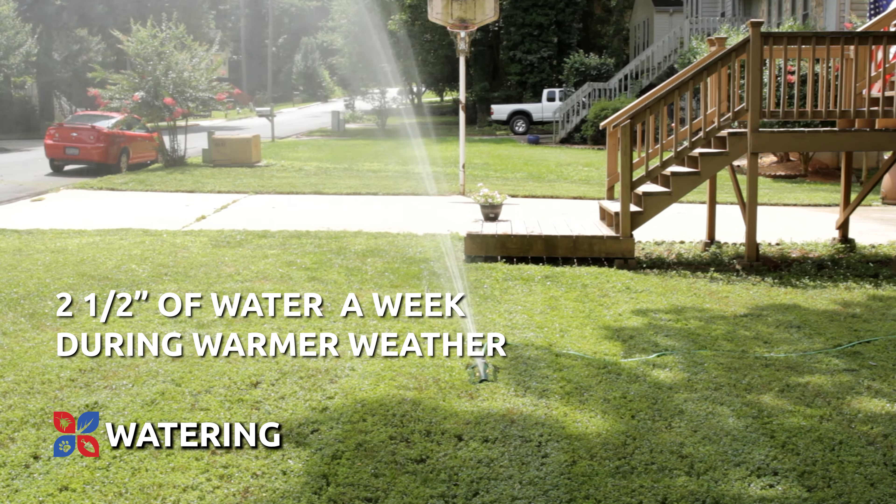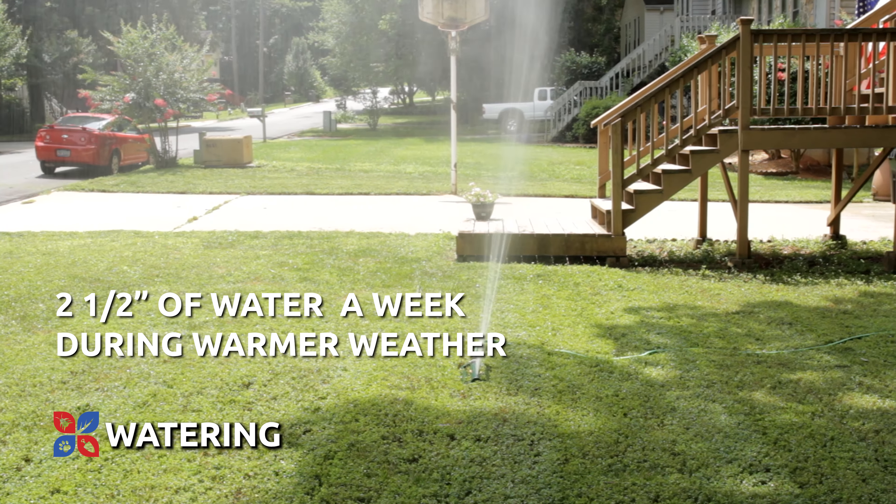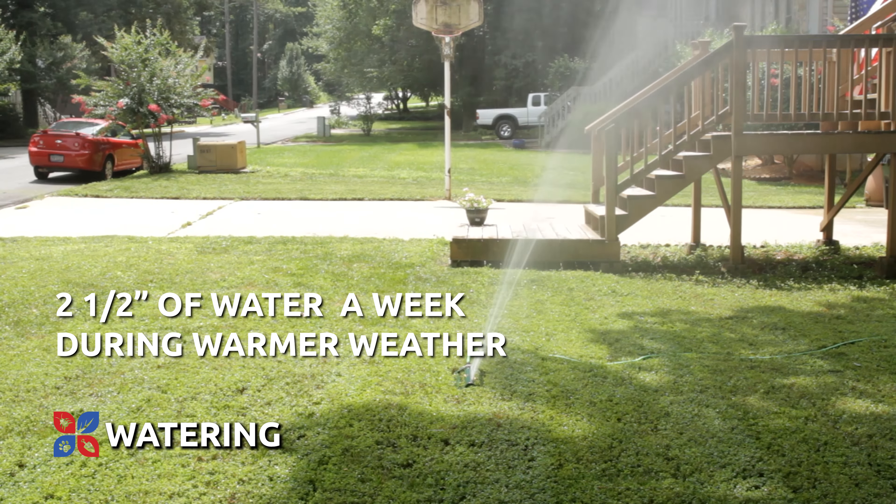Your bluegrass lawn may need up to two and a half inches of water a week during warmer weather. Find a watering schedule that works with any local regulations. During cooler months, an inch of water per week may be sufficient for a Kentucky bluegrass lawn.